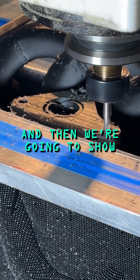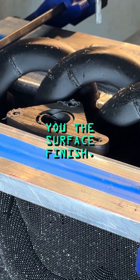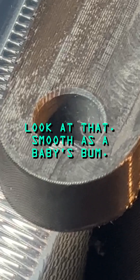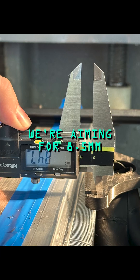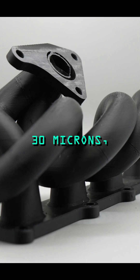Just wait for this finish — look at that, smooth as a baby's bum. Just going to do a quick inspection here, measure the holes, check it's right. We're aiming for 8.5 — look at that, 8.47, that's 30 microns.